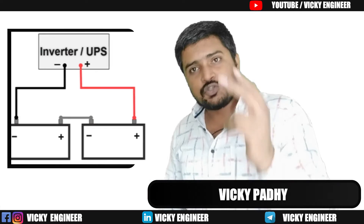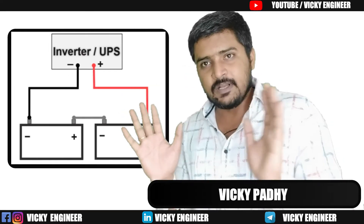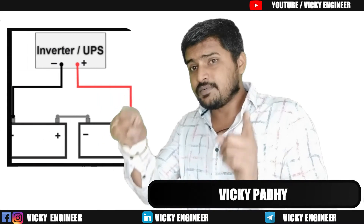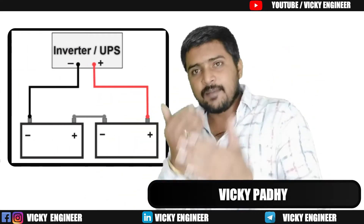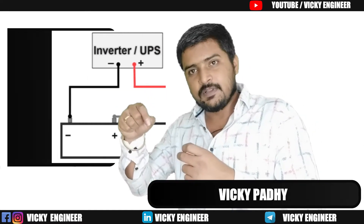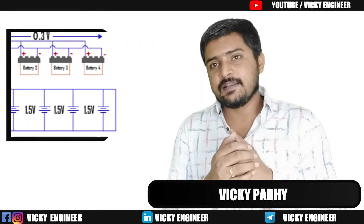The source only needs two points: a positive terminal and a negative terminal. So we connect the positive terminal of the first battery and the negative terminal of the second battery to the source. The negative terminal of the first battery and the positive terminal of the second battery form a loop — this is called series connection.